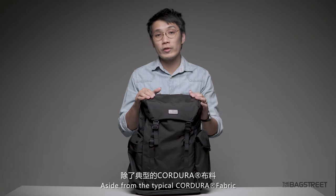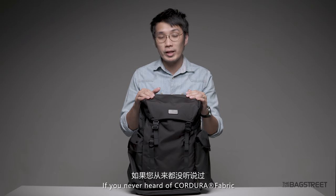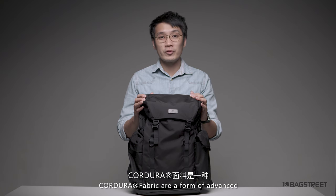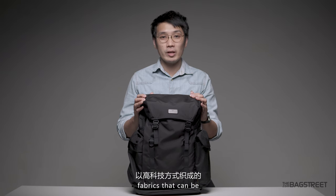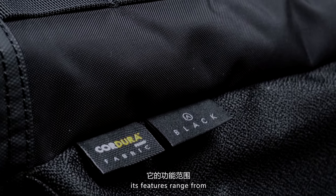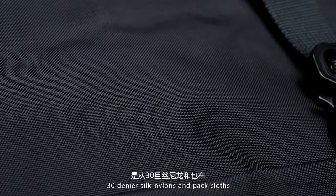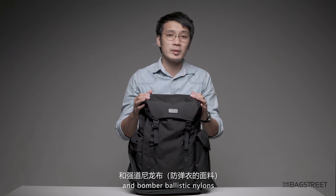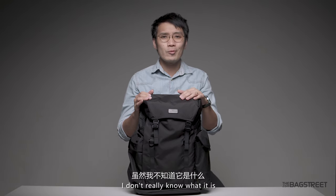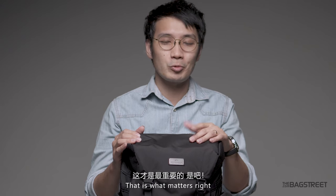Aside from the Cordura fabric, which I think all of you are pretty familiar with — if you've never heard of Cordura fabric, can you even backpack, bro? In short, Cordura fabrics are a form of advanced fabrics that can be either super lightweight or tough and robust. Its features range from dirty denier, silk nylon and packed clothes, to performance apparel fabrics and bomber ballistic nylons. Ballistic nylons — I don't really know what it is, but it sounded very cool. That's what matters, right?